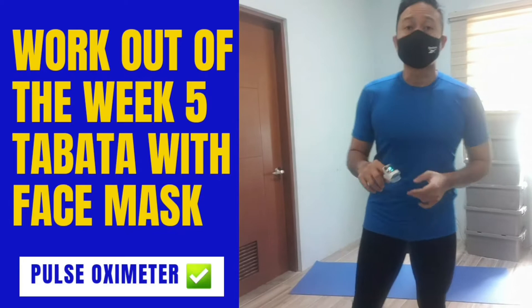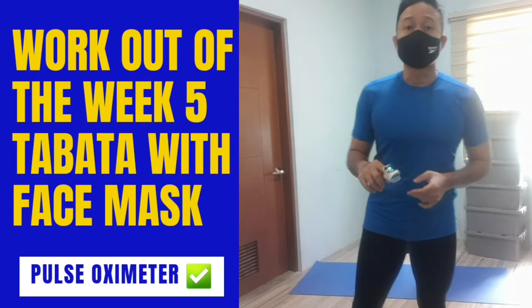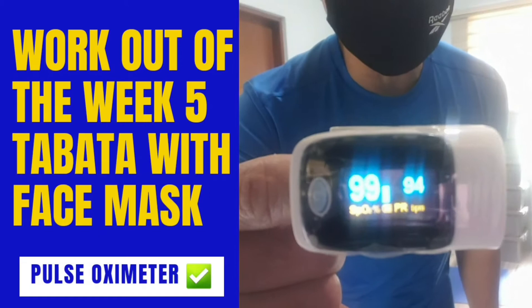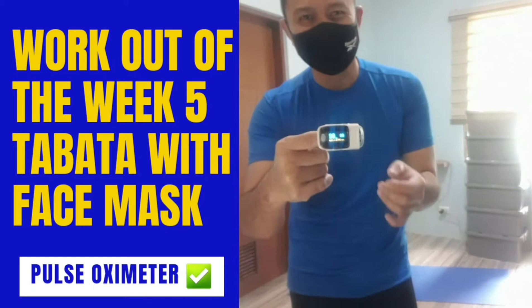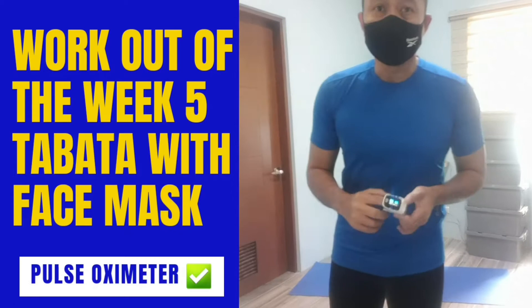I'm checking my oxygenation now prior to the workout. My oxygenation is currently at 99. My heart rate is high at 94–95 — but I was doing a run earlier, so my heart rate is still elevated from that run.